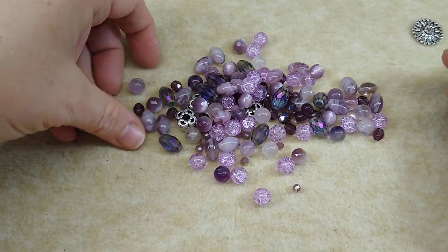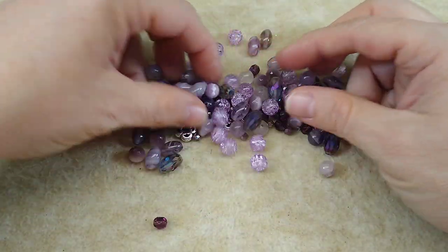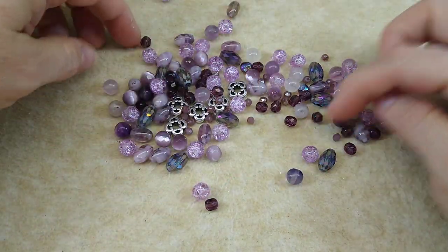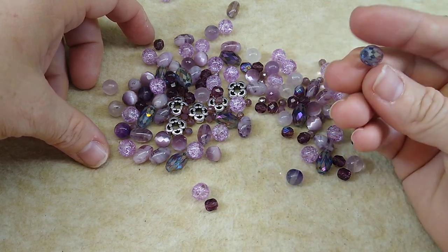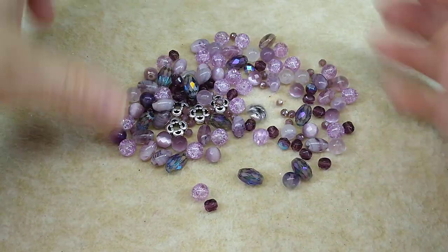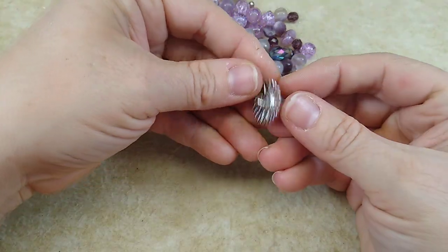I'll put that in the description box below, and now I'm going to go into what we need if you're going to make this bracelet with me. I've got all kinds of beads here — fire polish, rondelles, fluorite beads, cracked glass, some beautiful marbled glass, some sparkly barrel beads, some silver spacers. I've got a bunch of stuff, and I have a button with a shank.